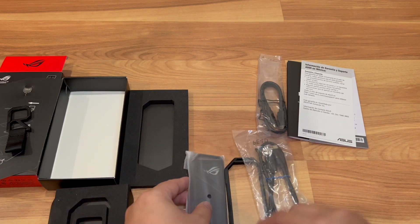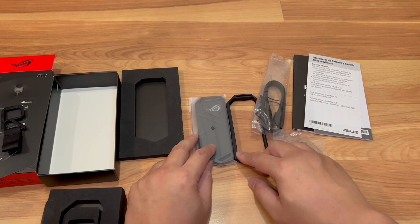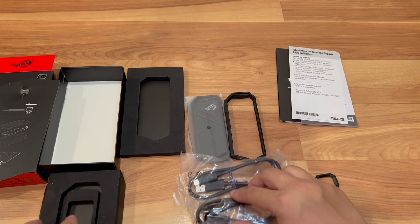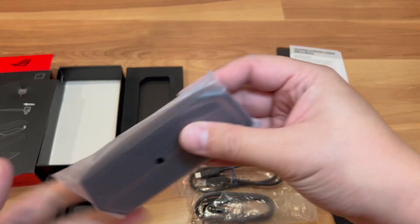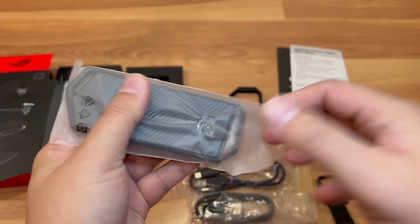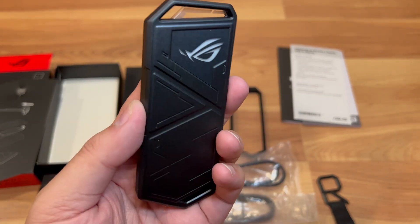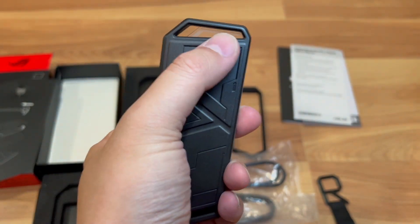So to summarize, you get the actual unit, the rubber carry enclosure if you want to carry it around, two cables, and a strap. That's everything. Now let's look at what the unit itself looks like. It's all metal, pretty heavy, which I like. You can see where things will light up — there's a lighting element on there.